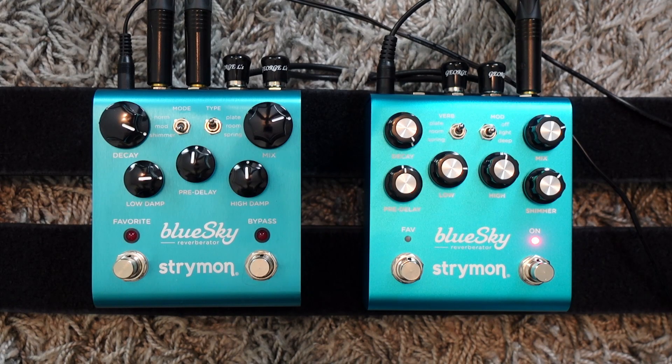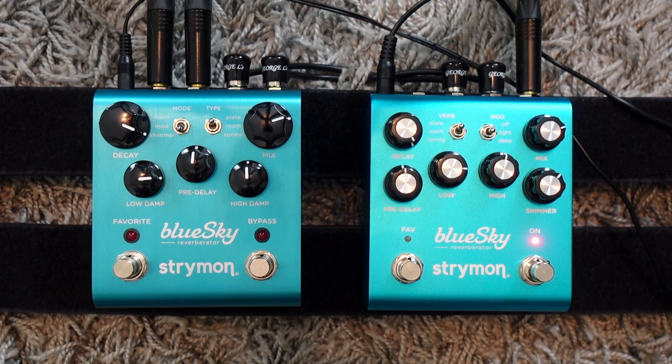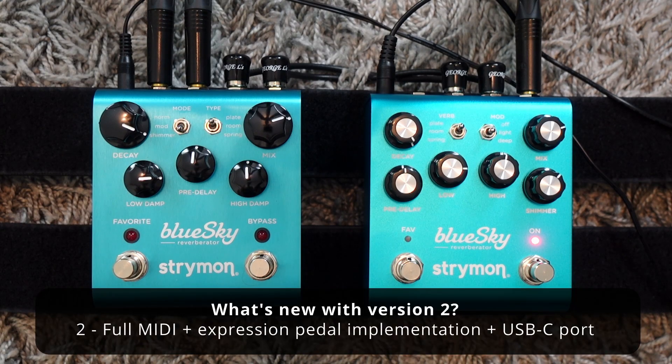So first of all, what's new? A new chip for more processing power — I'm not an engineer but I trust it's going to be even better on version 2. There is also full MIDI and expression pedal implementation and a USB-C port. I guess this is the main reason why they wanted to update the pedal.